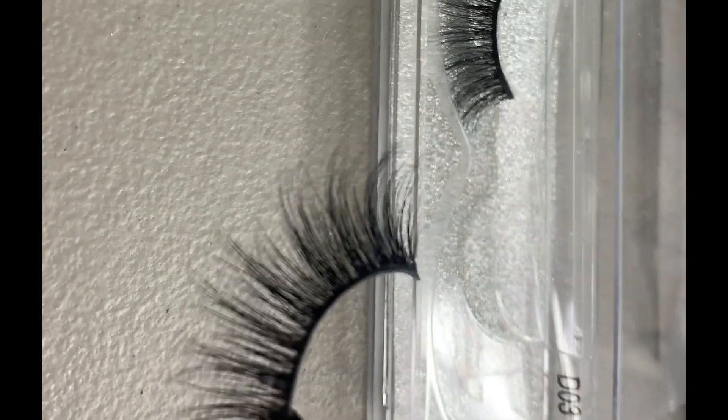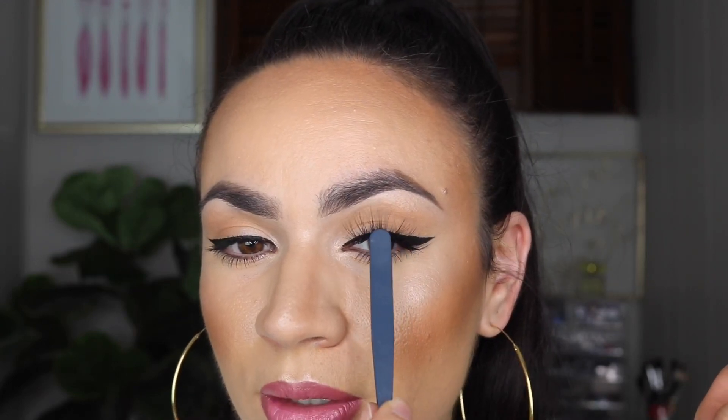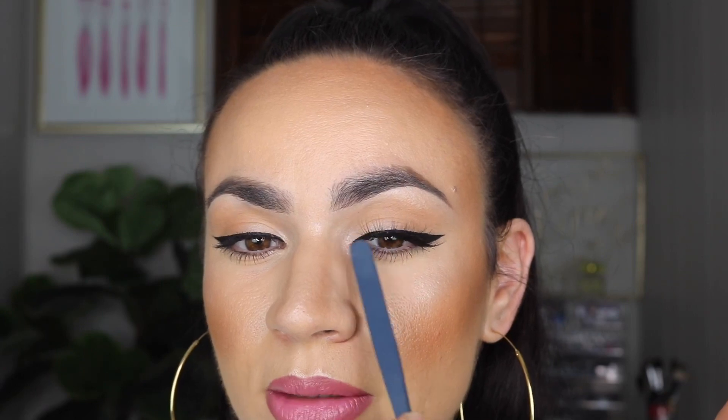So these are the D03s. These are more thinner — you can pretty much see my eyelid. So these would be perfect for a more creative look where you want to be able to see the eyeshadow but still have lashes on. They're not as bad as I thought — in the inner corner they're still long, but it's not really bothering me.